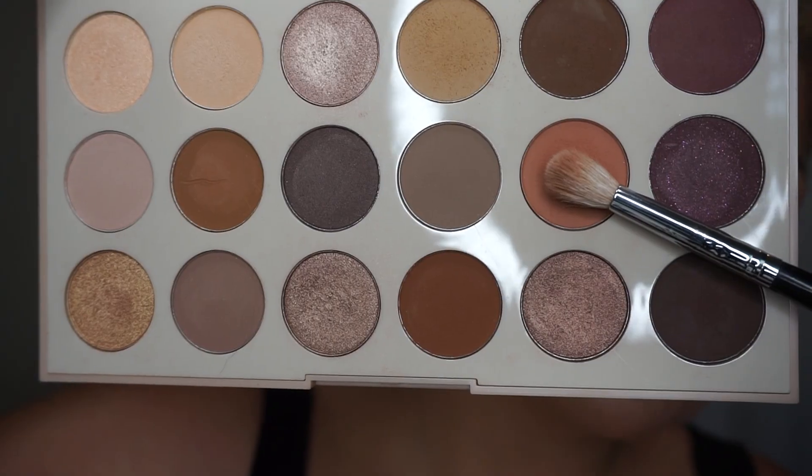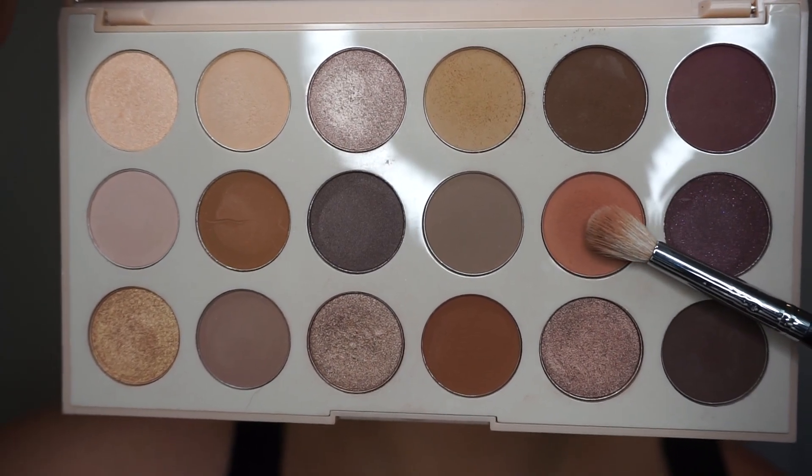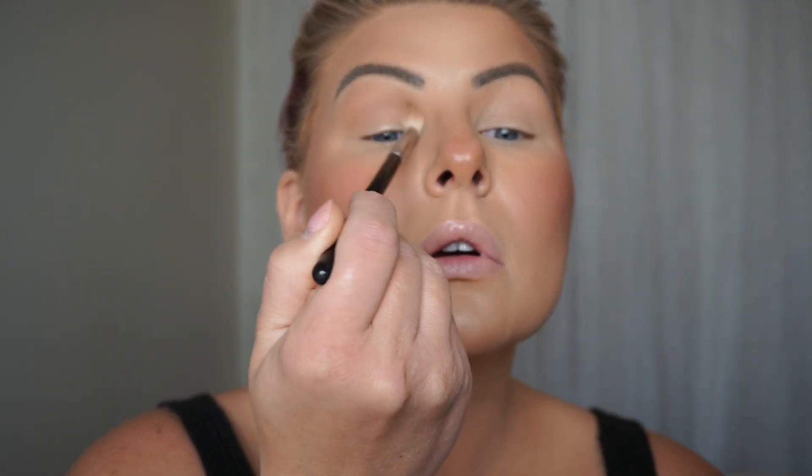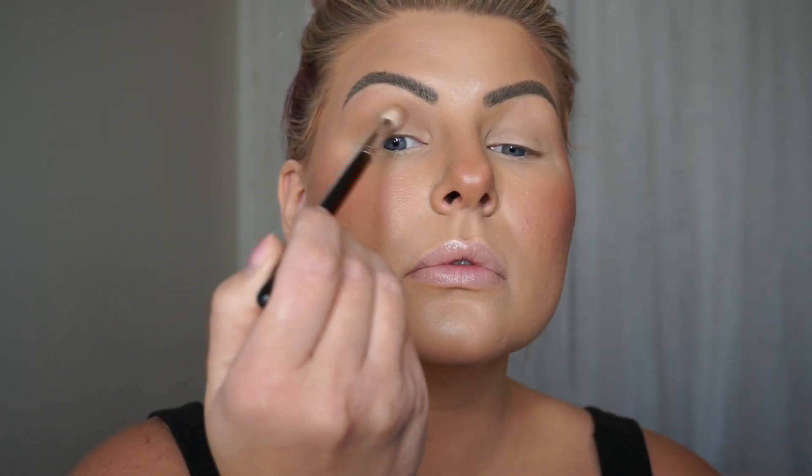I'm now grabbing the shade Candid on a Morphe M518 brush. I'm going to start this in my crease with windshield wiper motions to get the pigment there, and then switch to circular motions to blend it up onto the brow bone — just not taking it as high as that Oh So Nude shade. So Oh So Nude we're taking all the way up to the brow bone, but this shade Candid we're only going to take about right in here, blending them out with circular motions to get that nice soft blended look with no harsh lines.